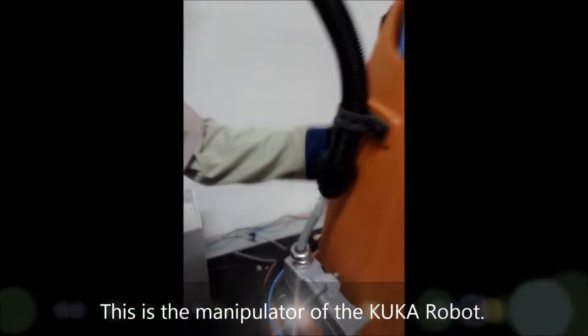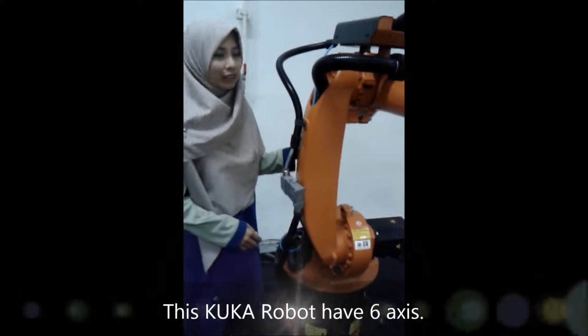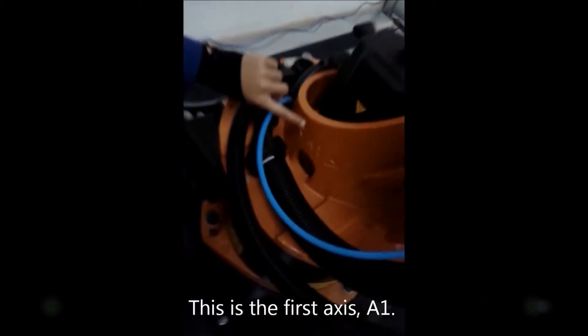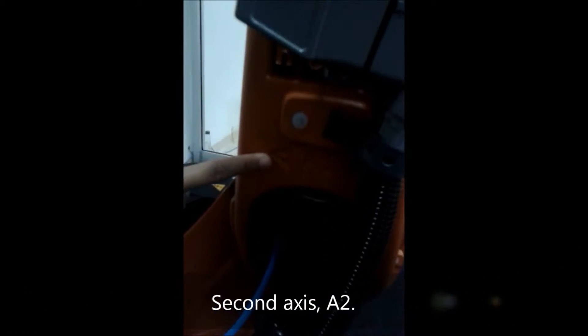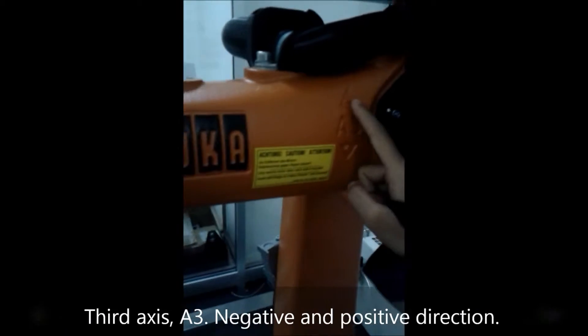Next, this is the manipulator for the KUKA robot. This KUKA robot has 6 axes. So this is the first axis: A1, A2, A3. Each axis has a negative and positive direction.